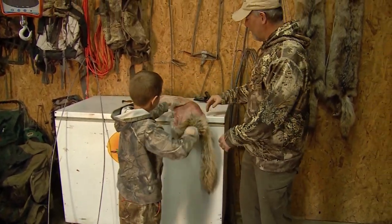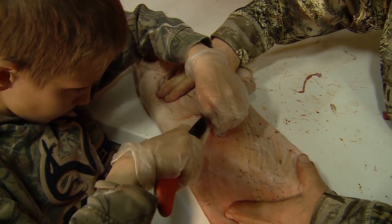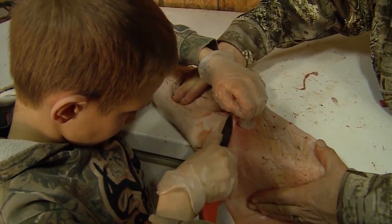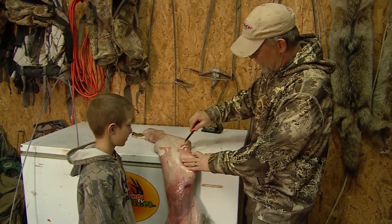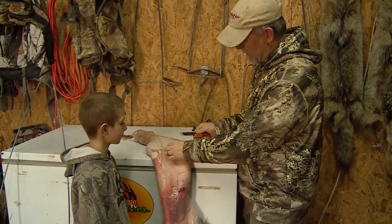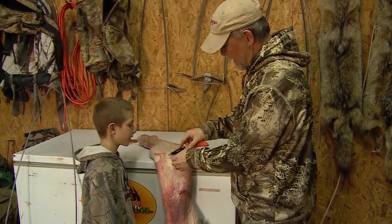Now you can see we've got a little bit of fleshing to do, so we're gonna take a little bit of this meat off this hide. We'll pretend this is all fleshed out — Trent has his Outdoor Edge knife here — and you can see I'm barely angling the knife so we can get some of that meat off there. And that's what we're gonna end up doing is fleshing this out all the way without cutting him.